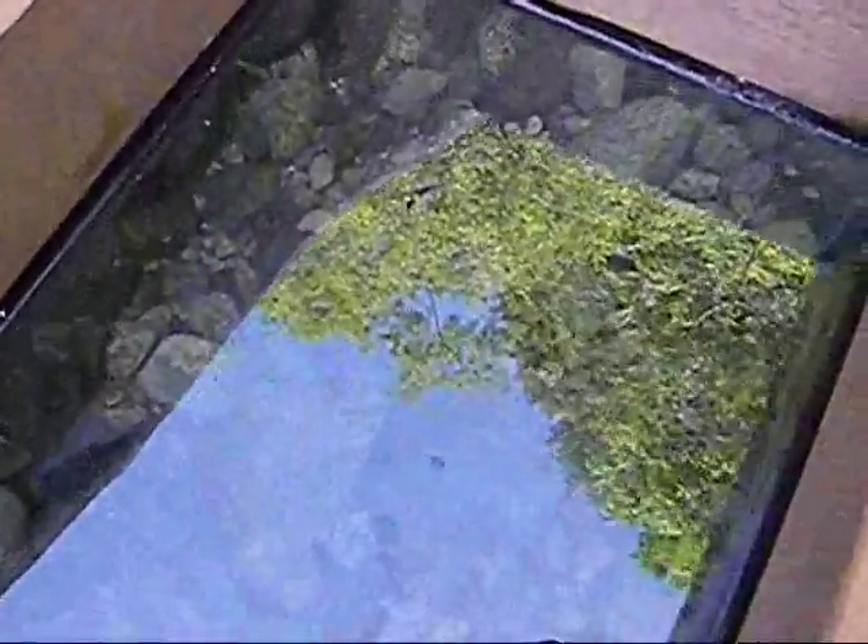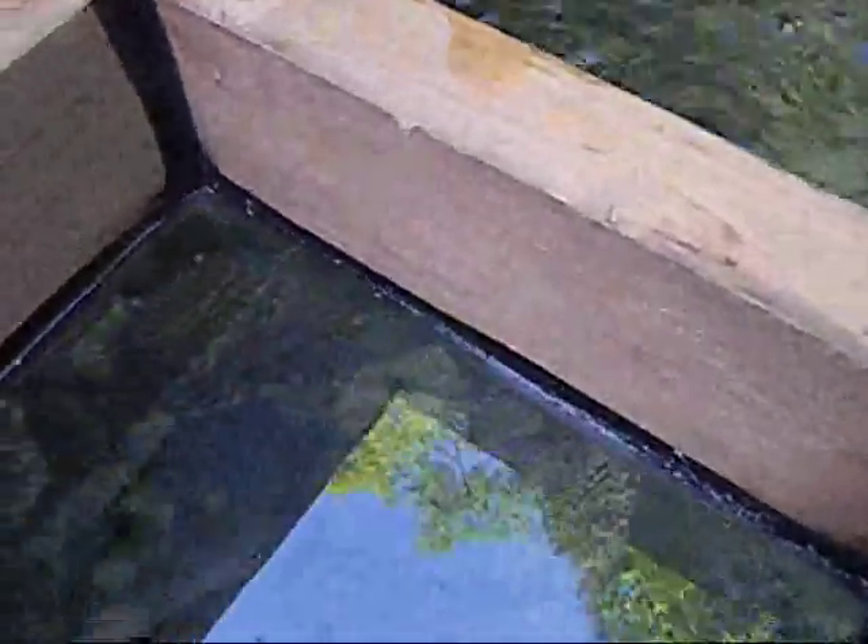As you can see, it's pretty hard to see anything when the water ripples, but we need to slide the window across. Apart from the reflection, everything else is there.